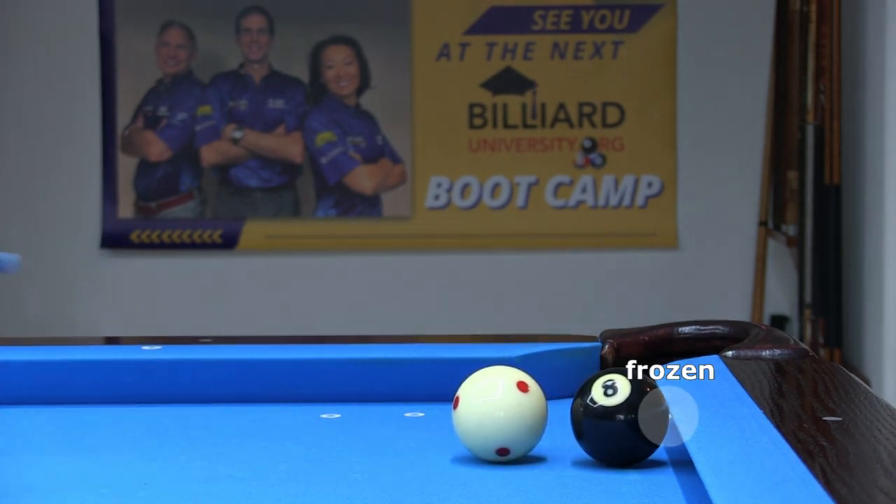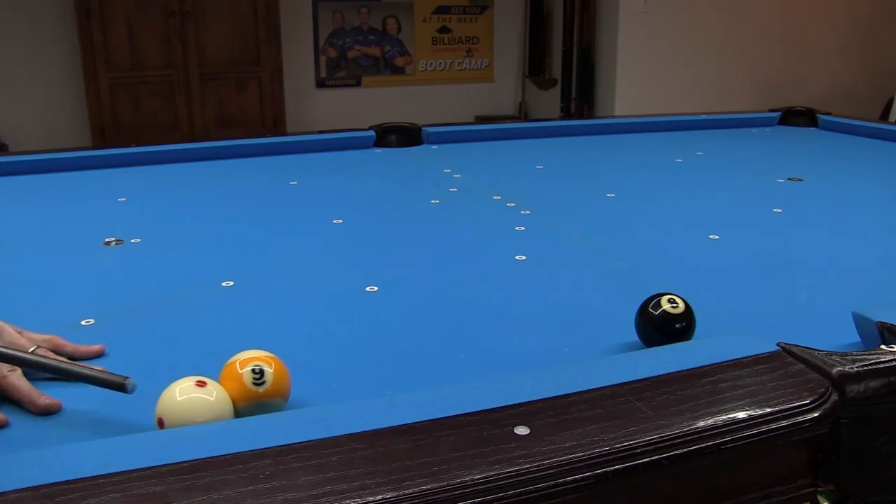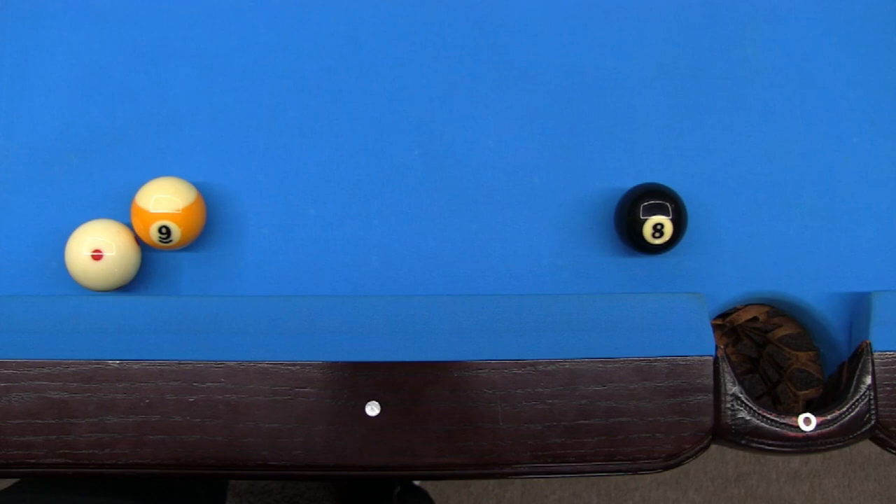That puts your opponent also shooting at the eight in an even tougher position. How about this lock-up safety, where the cue ball is buried behind the stripe with your opponent shooting at the eight? That would be a very effective safety, forcing your opponent to attempt to kick off two rails.